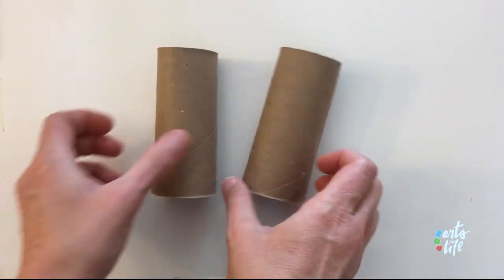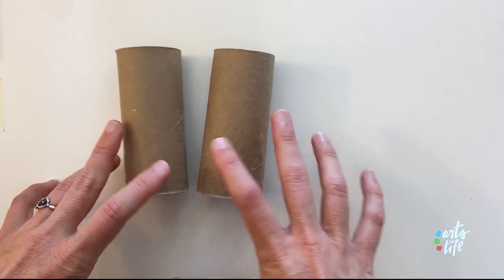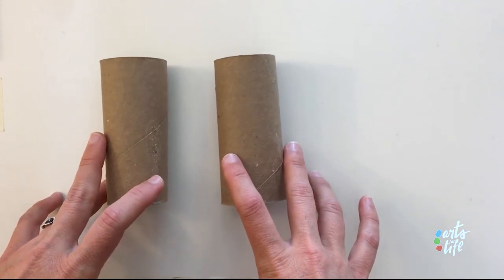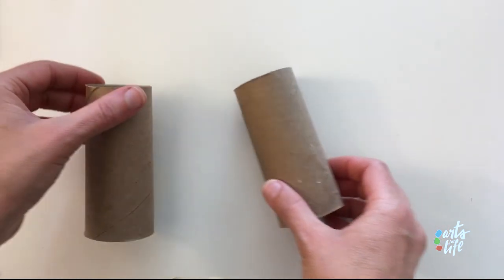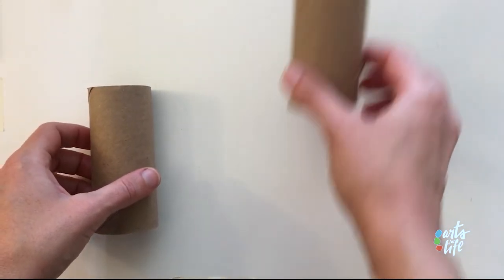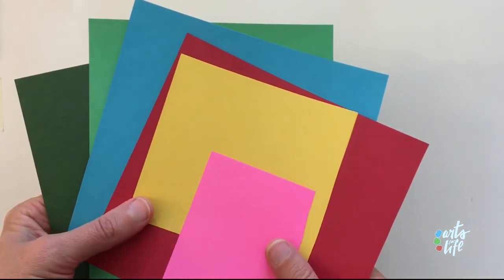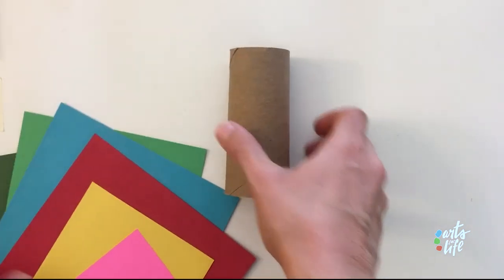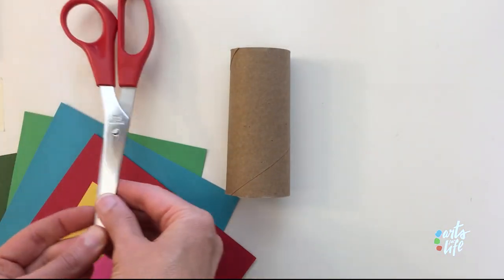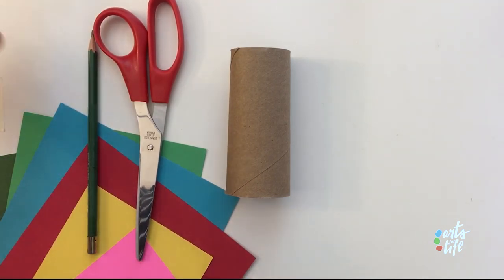Okay, here we are with our materials for our paper owls. We've got a couple of paper tubes — you can get these from the middle of toilet paper, or from a paper towel roll, which are a little bit longer; you would just cut it in half. We also need some construction paper in any colors — just pick your favorite colors. And then we will need scissors, maybe a pencil to sketch out the shapes, and a glue stick.